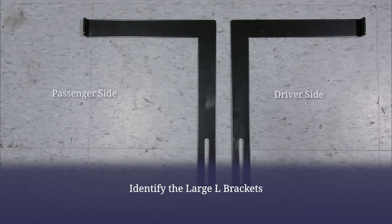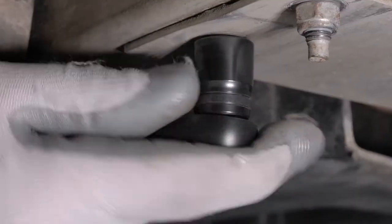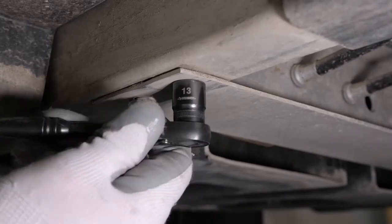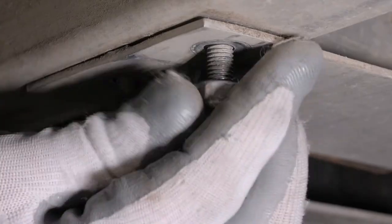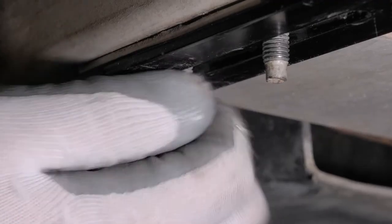To install the rear door posts, you must first install the large L brackets. To do this, remove the nuts from the bolts located on the aluminum bar that runs across the golf cart just in front of the rear wheels using a 13-millimeter socket. Now attach the L brackets and secure.